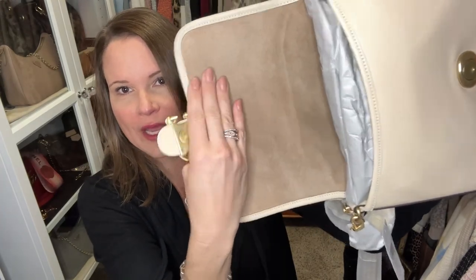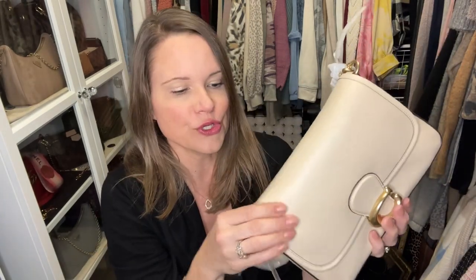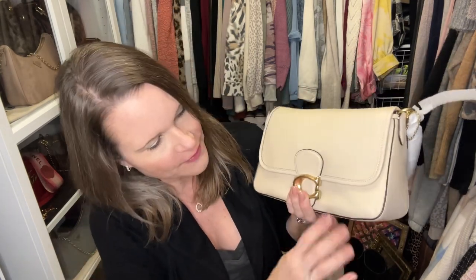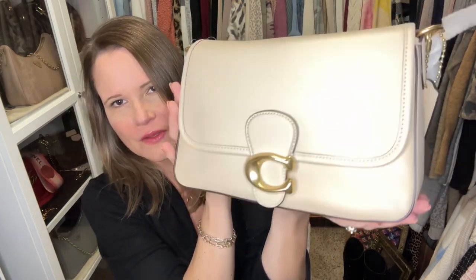There is a little bit of wrinkling where the suede on the inside is not hooked super taut to the exterior leather, but I'm okay with that because look how smooth this top part is. That is one thing about the soft tabby — when you're buying these, if you get a chance to look at them before you buy, find one that is smooth across the top. You can see there is a little bit of looseness to the leather at the bottom, but it's nothing like the one I had before.